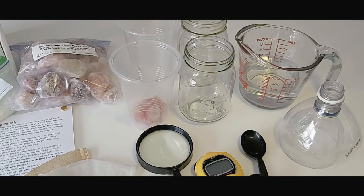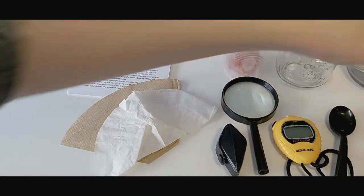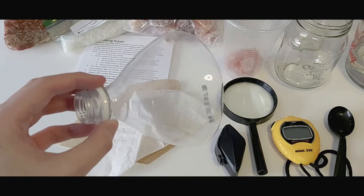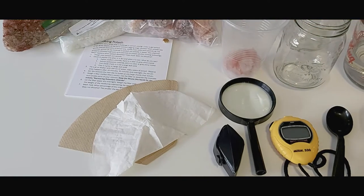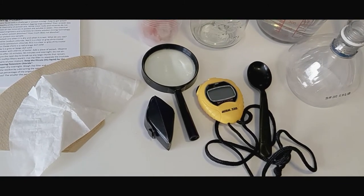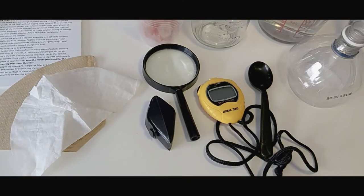You will also need a coffee filter paper and a funnel. You can make homemade funnels using the tops of bottles, and these will be used to separate the clay and iron minerals from the solution of dissolved salts. Optional materials include a scale to weigh the potash samples, filter paper, and undissolved solids. The weights can be used for older learners so they can calculate the percentage of salt minerals versus insoluble minerals. You can also use a spoon or a stir stick to mix the mixture before filtering to break up any clumps.